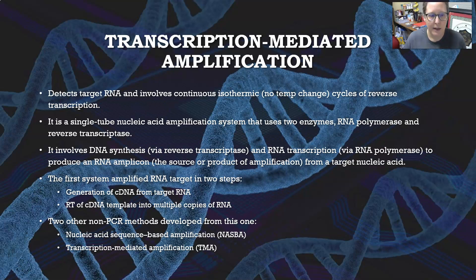The first system amplified RNA target in two steps: first, a generation of complementary DNA from the target RNA, and then the reverse transcription of the complementary DNA template into multiple copies of RNA. That RNA is then used as a template for RNA transcription, continuing with RNA polymerase.